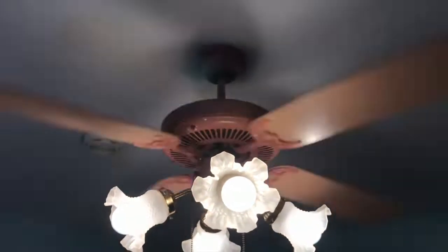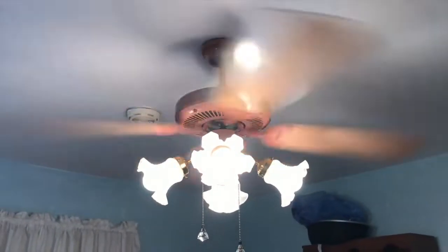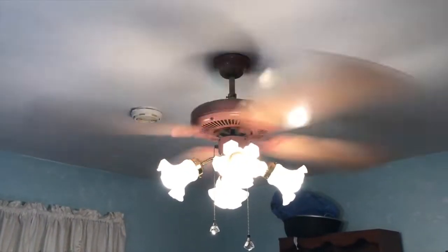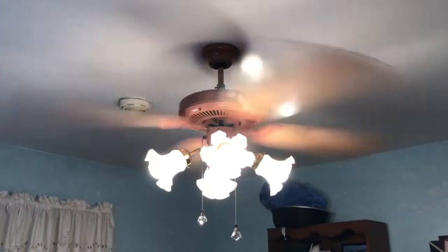And here's high. Like I said, it has no wobble to it. It's actually performing pretty well. Pretty strong amount of air coming off of it.